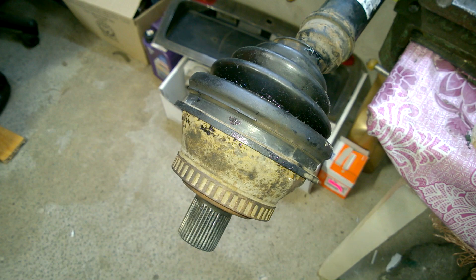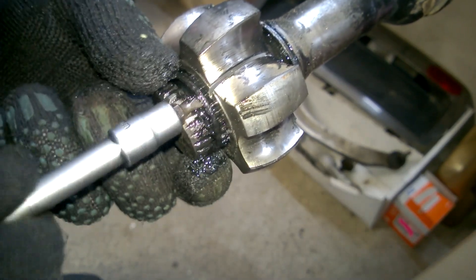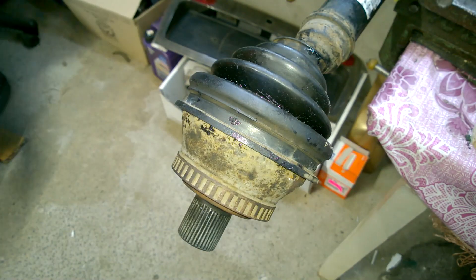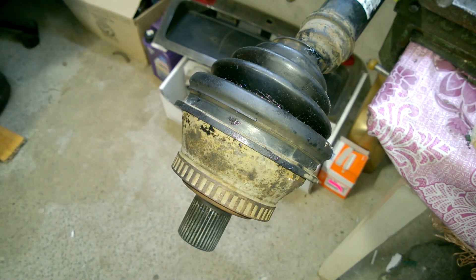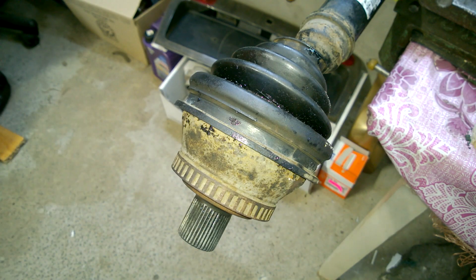Today, I'm going to explain why it's not always possible to remove the outer CV joint from the axle and why, in some cases, the joint housing can crack. In the last video I showed how the outer CV joint boot on my car tore. To keep the joint from losing grease and to prevent sand and water from getting in, I wrapped it in a bag. Now it's time to replace the boot.